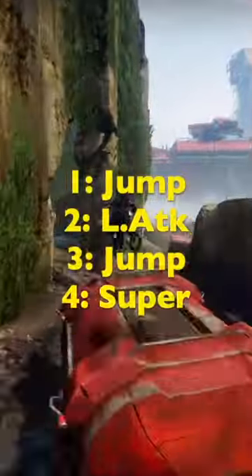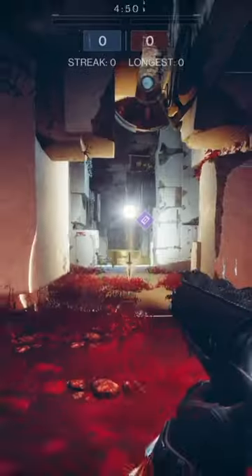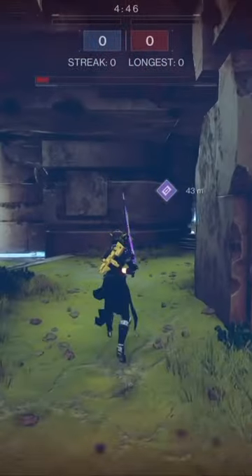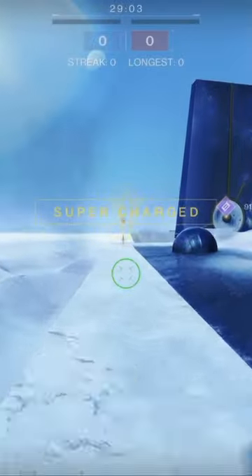Okay, listen carefully. Jump, light attack, jump, and then super. The most important part is the second jump. The faster that your jump is after the light attack, the more success you'll find.